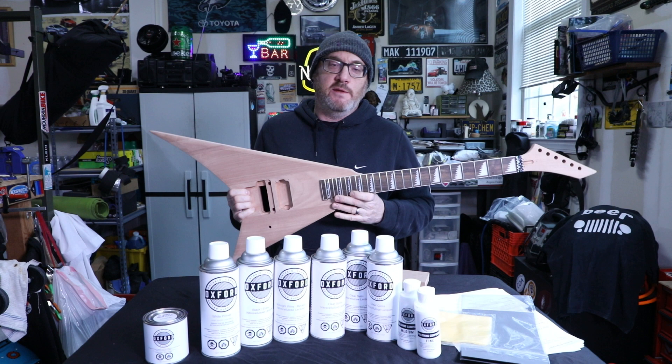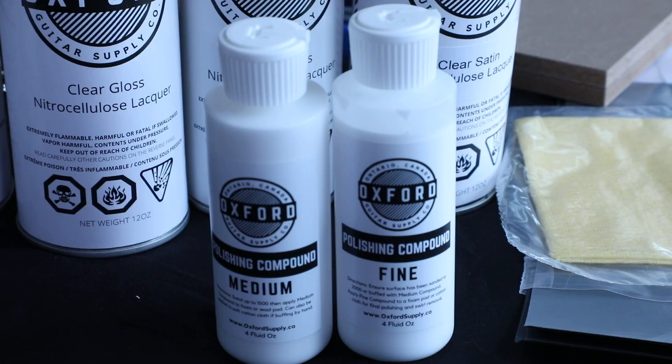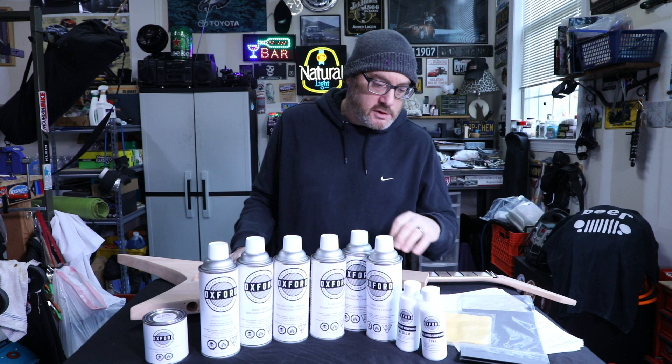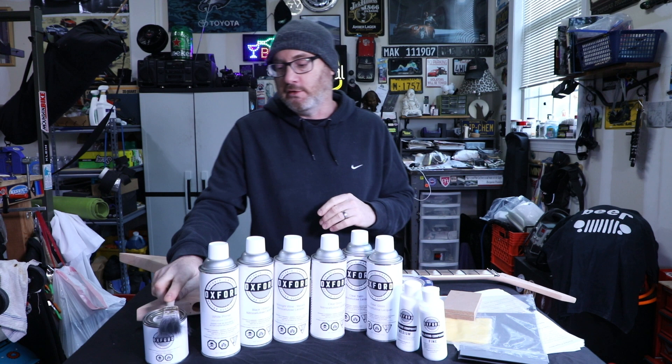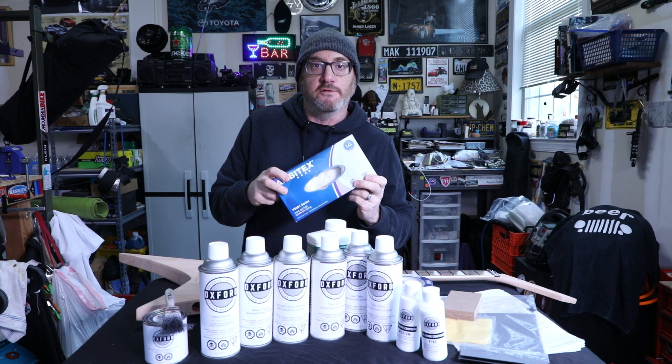I have two cans of clear gloss and one can of satin — the neck is going to be satin and the rest a mixture of satin and gloss. To finish it off, I have a medium and a fine polishing compound. You'll also need a leveling block for sanding, painter's tape to tape off the neck, a paintbrush to apply the grain fill, mineral spirits to clean things down from time to time, shop rags, and latex gloves.